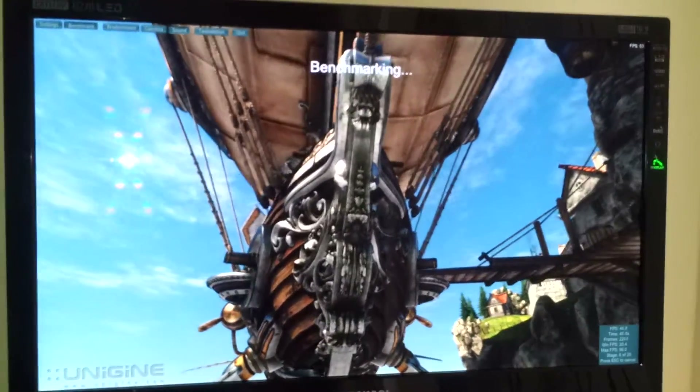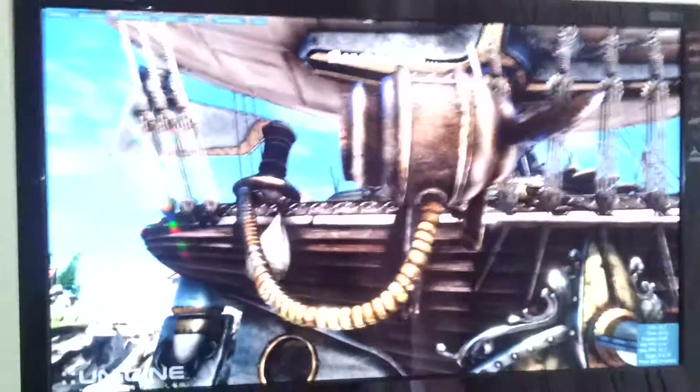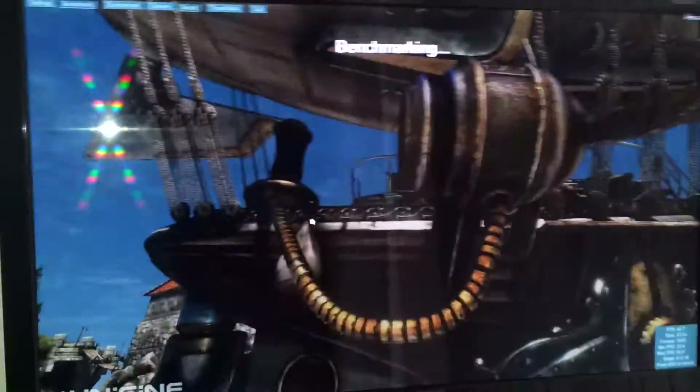That's pretty much it. My computer has a Cooler Master case with an Enermax 1000W power supply. Let's see what's gonna happen with the test.